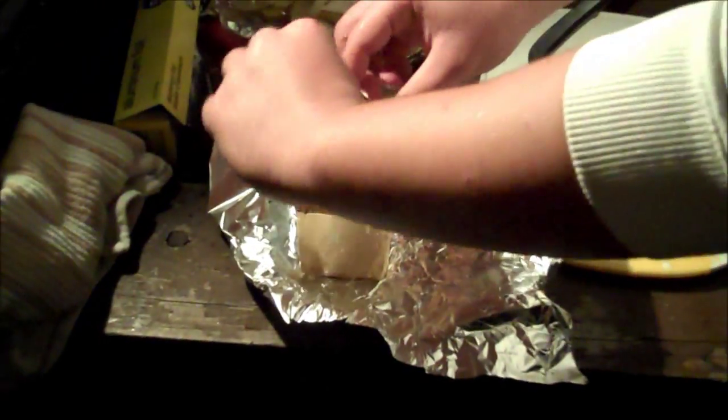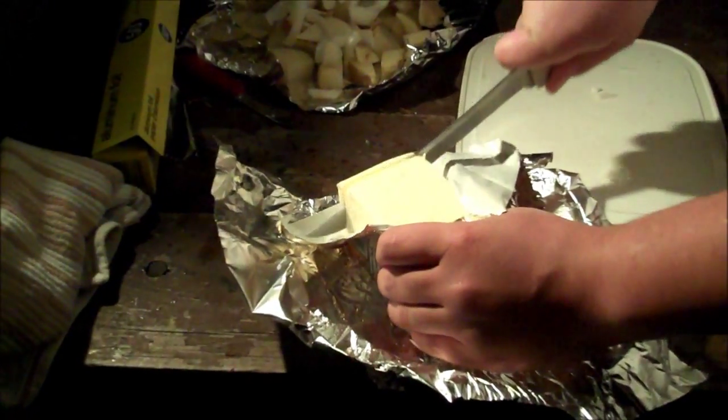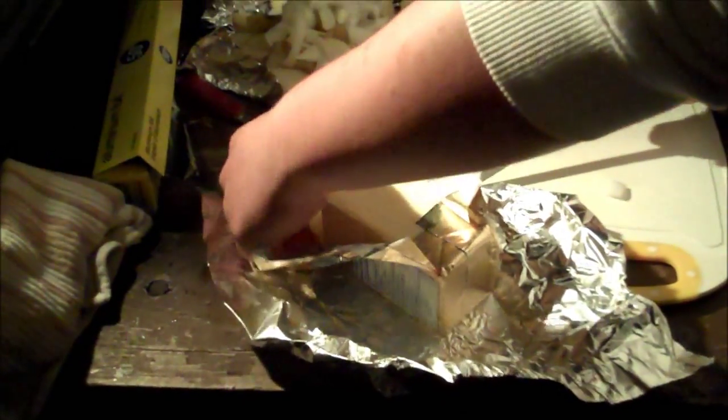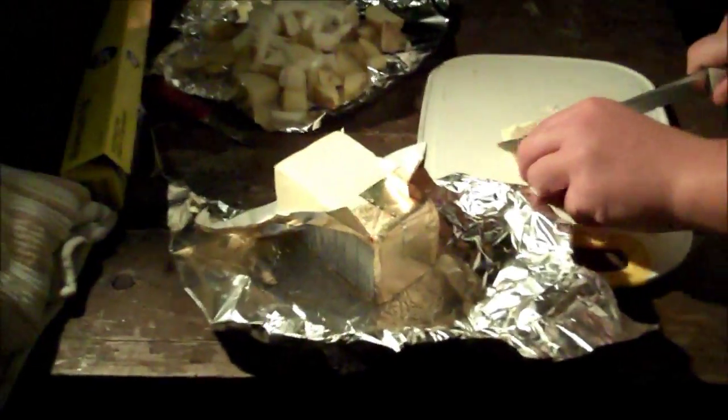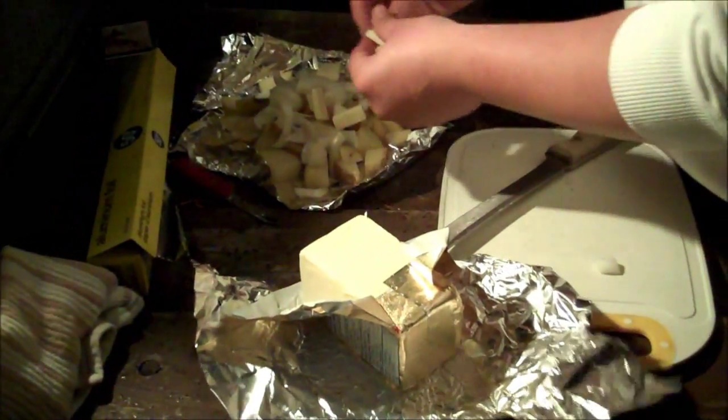Now we're gonna take some butter, chop it up, and put it on top. The butter is gonna melt and keep everything moist, and you'll also get liquid from the onions. We'll throw some salt and pepper on there — as much as you like. Then just cover it up and put it on the fire or camp stove. It'll be done when the potatoes are soft, so you can just poke a fork through them really easily. Then just open it up and serve it with the rest of your food.